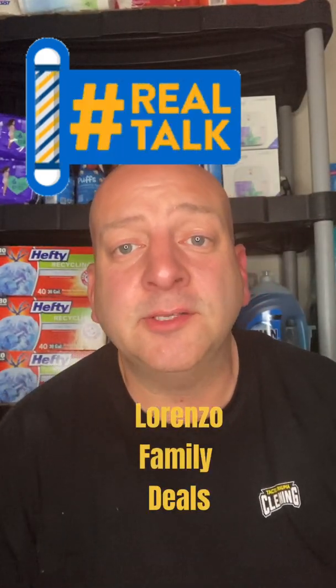Hey, this is Mike from Lorenzo Family Deals. Today I'm gonna show you guys how to use the Walmart app, so you can do some research before you go to Walmart to see what might be in stock and what the price might be. Also, while you're in Walmart I'm gonna show you guys how to scan items just as they'll ring up at the register. This app is completely free — it's the walmart.com app. I don't recommend using any other apps.